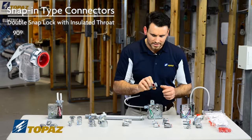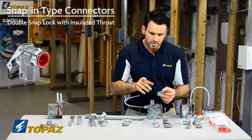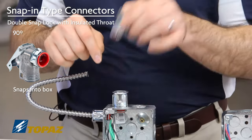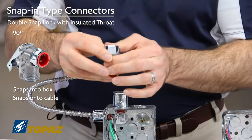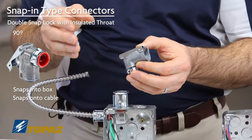Going over the installation of the double snap — what does it mean to be a double snap? It snaps into the box. As opposed to using a lock nut, this allows you to snap it into the knockout, securing it in place. Then once you install your cable or raceway, it allows you to snap it in place right onto the cable. That's where the double snap comes in.